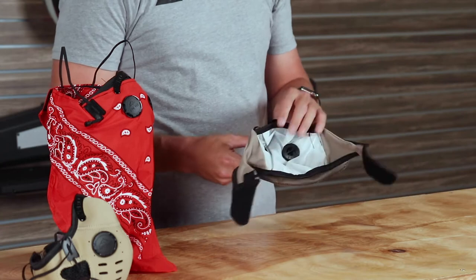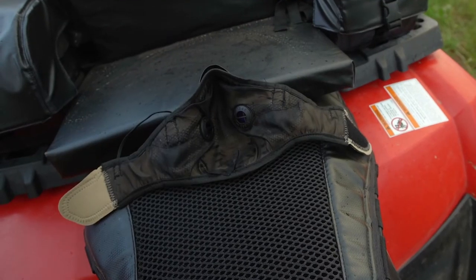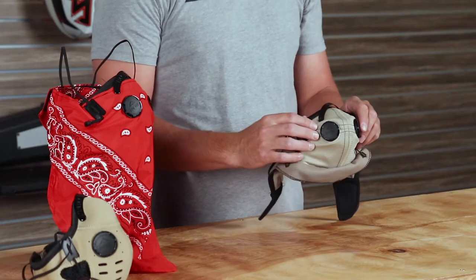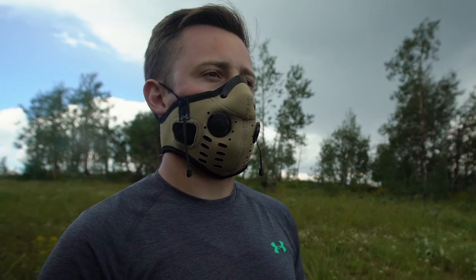These masks are loaded with technology, and it begins with a two-way filtration system. As you breathe in, air will pass through the filtration material that blocks 99.5% of all airborne dust particulate matter. The second part of the filtration system is the two one-way valves that have been added to allow the heat and water vapor from your breath to escape the mask, and as you breathe back in, they close down and allow fresh filtered air to re-enter the mask.